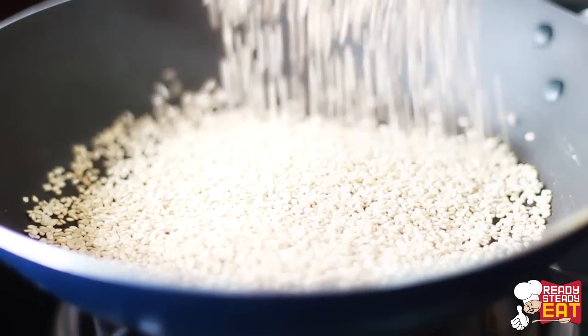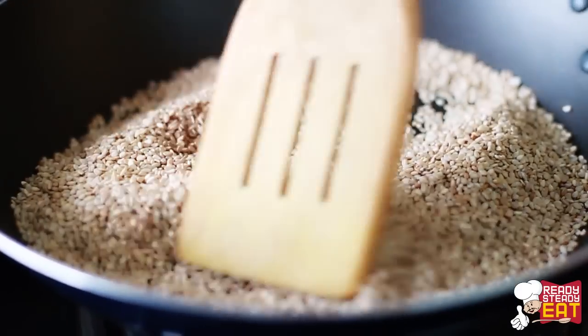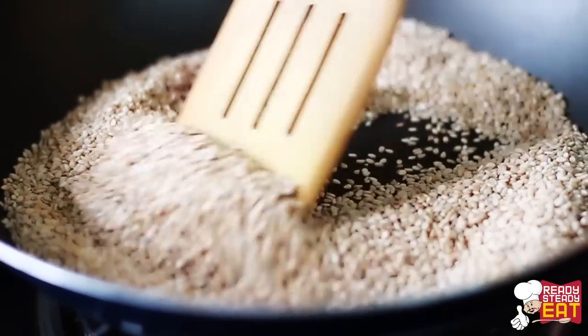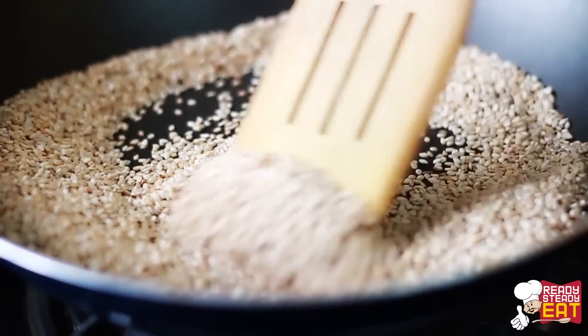First, dry roast the sesame seeds in a pan on medium high heat. Roast them until they are light golden brown in colour, start giving out a little aroma, and are a little crunchy. This will take around 5 to 6 minutes. Once done, let them cool down and set aside.